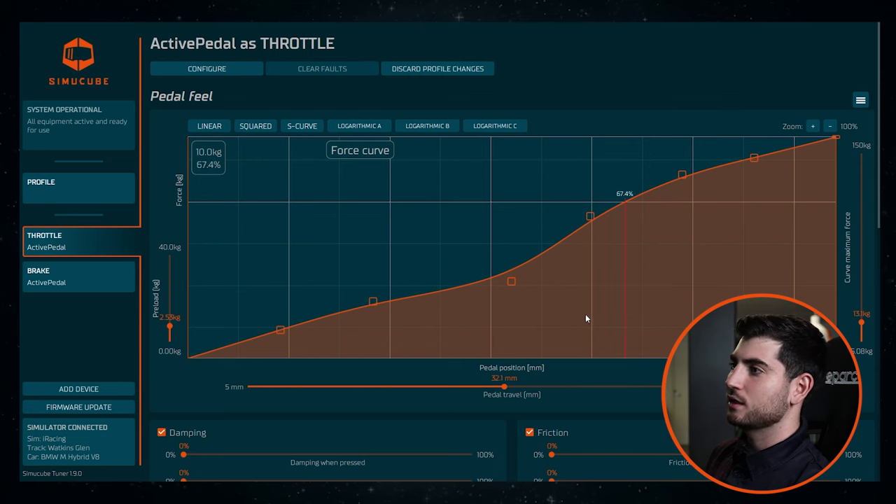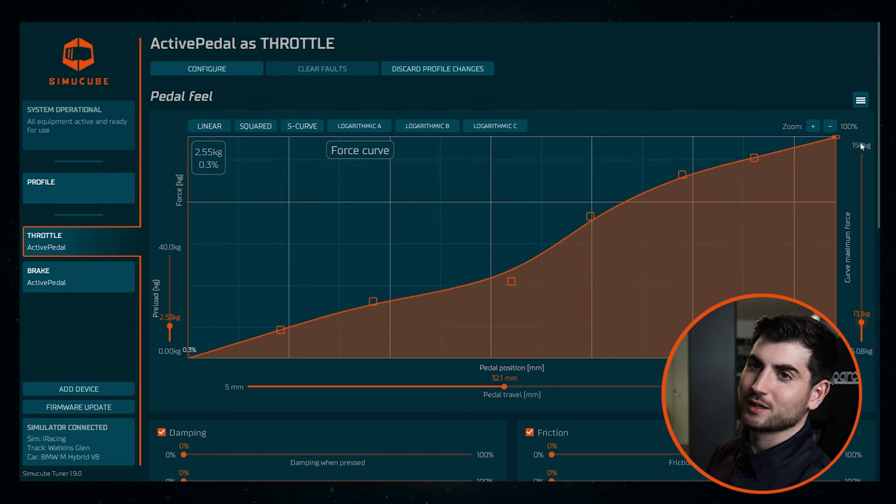It's nothing crazy, but you can definitely feel it in the pedal. At the end it just goes all the way to a hundred smoothly — 13.1 kilos of pressure. I like it that way, but you can go all the way to 150, but that's crazy.